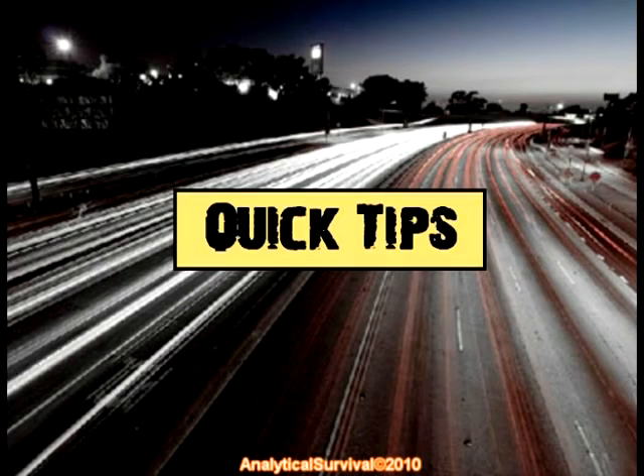I'm beginning a new series here that will consist of short demonstrational videos, specifically showcasing useful survival tips. It's called Quick Tips. These mini videos will run the whole gamut from gear to techniques and even some survival-based philosophical approaches that I'll throw in as well.